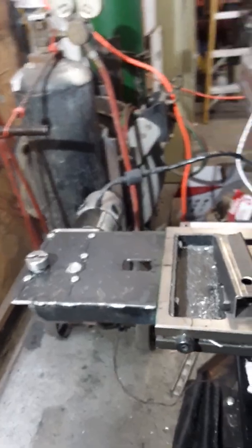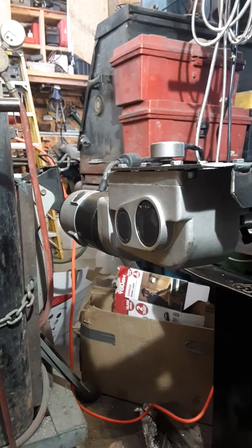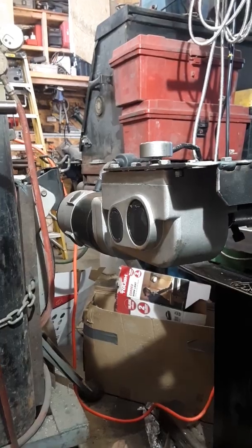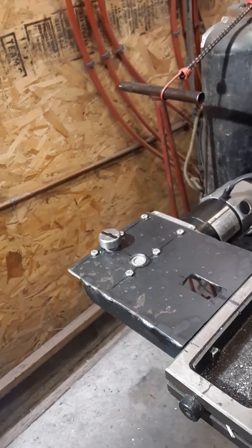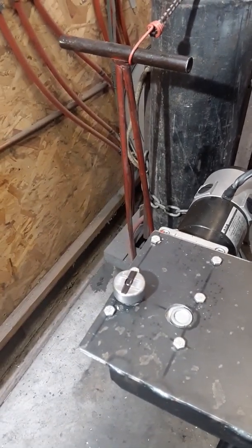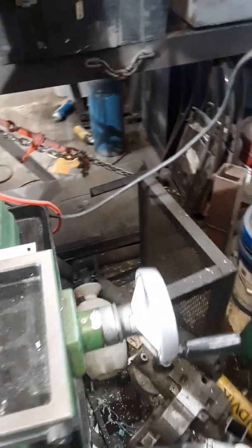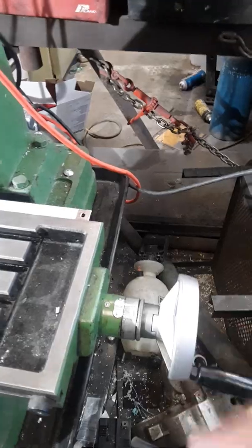The x-axis power feed is powered by a wheelchair motor that I purchased from the Surplus Center in Lincoln, Nebraska — www.surpluscenter.com. It really works nice. Probably one of the best features is the ability to easily engage and disengage the power feed. Right now that's the disengaged position — this is the engaged position. See how easy that is? I retained the manual crank on this side because it's sometimes nicer to use it to position the table where you want.